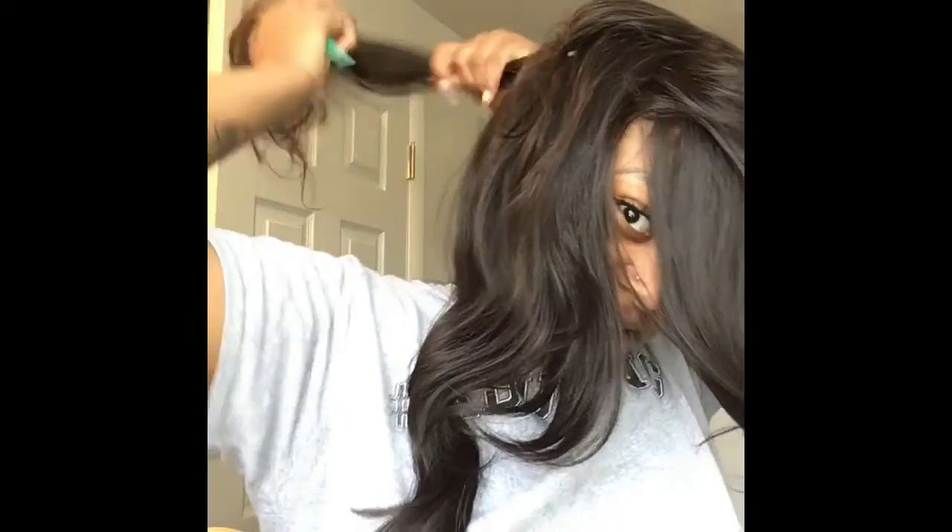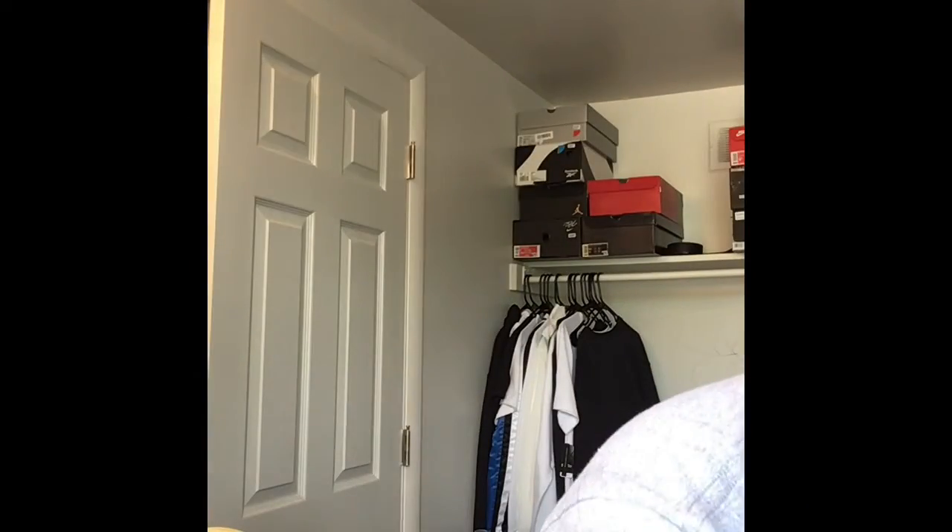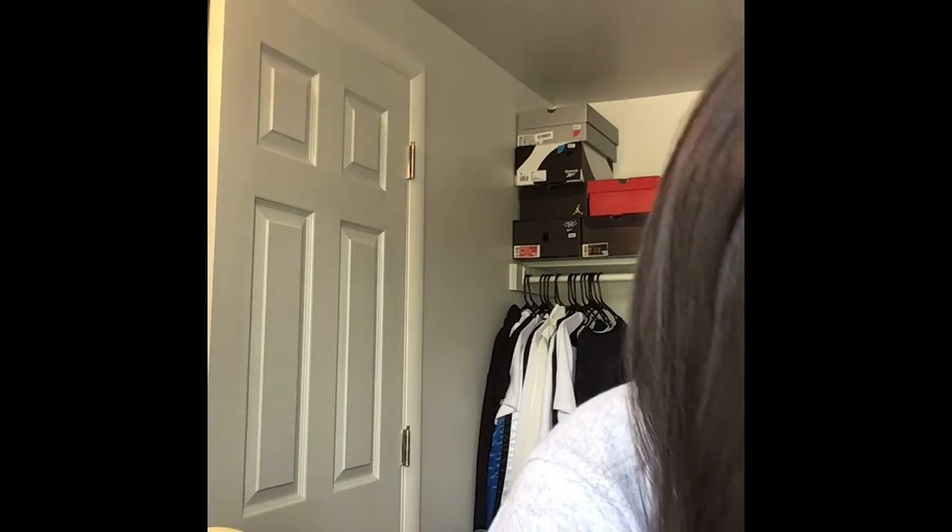So as you guys can see, I am shearing my hair with shears. I'm trying to show you all of it from shearing. This is all the hair that I sheared from this side of my hair.